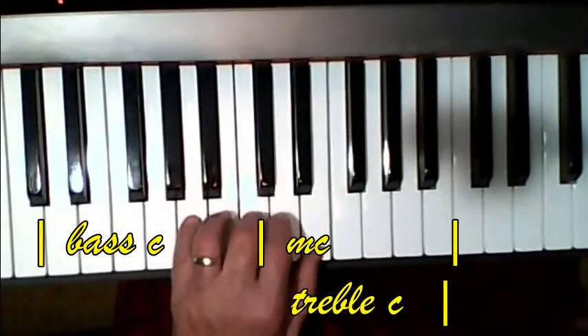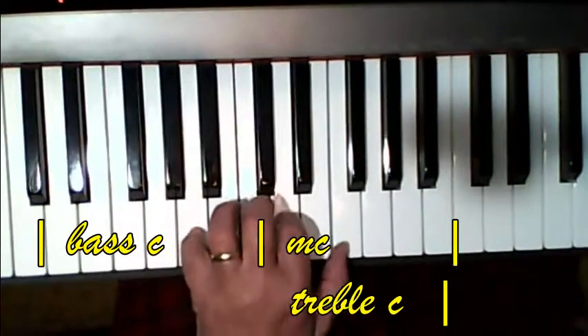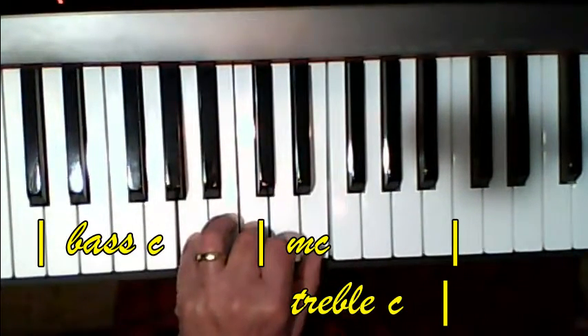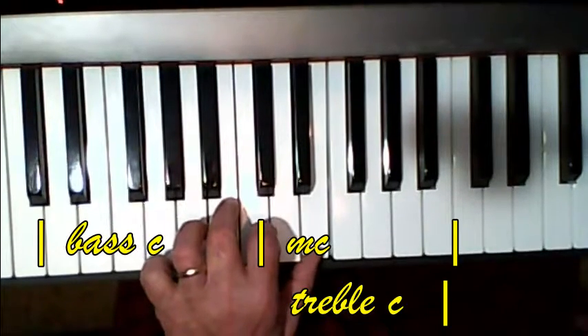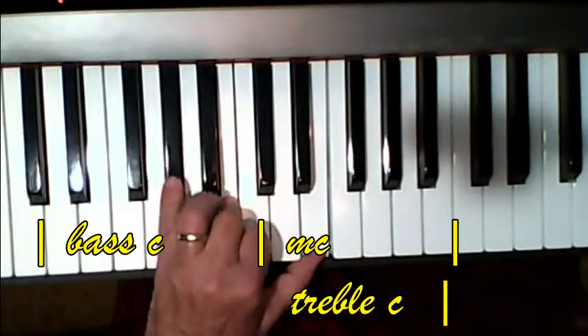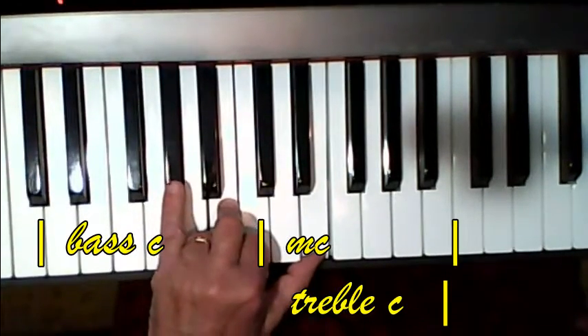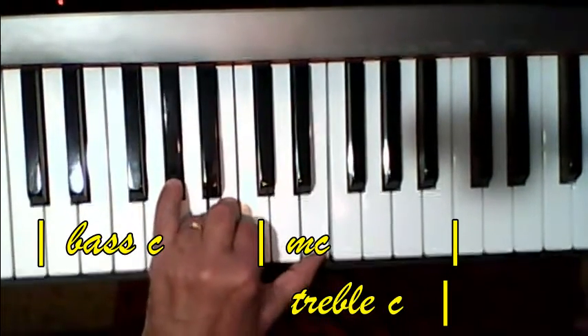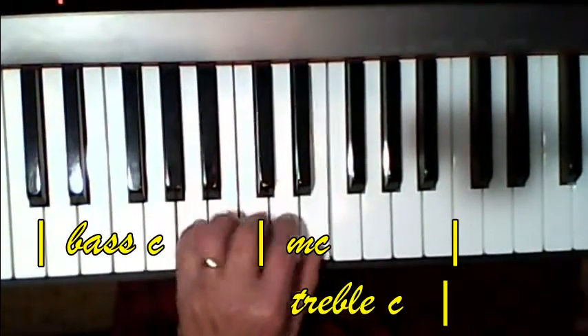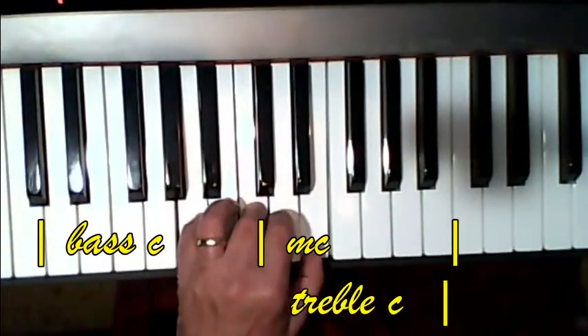Now, the third line. Then one, three, five. Now, the three finger — this next chord is going to go... The thumb's going to stay the same. The three finger is going to go to the B, and the little finger's going to play the G sharp. Then back to one, three, five. One, two, five. One, three, five.